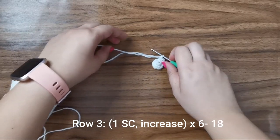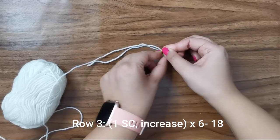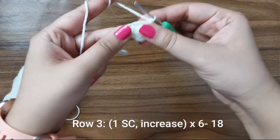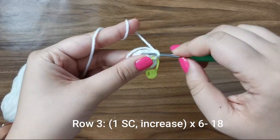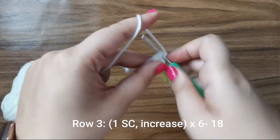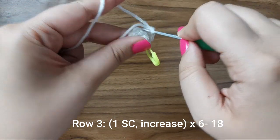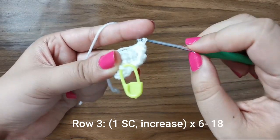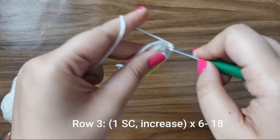Once you're done with your 12 stitches, just take your stitch marker and insert it into that 12th stitch to keep track of your rows. For round three, place one single crochet into the first stitch, and into the stitch after that place an increase or two single crochets. One and two, into the next one one, into the one after that one and two — do that all the way around. That's one single crochet followed by an increase all the way around for 18 stitches for this row.